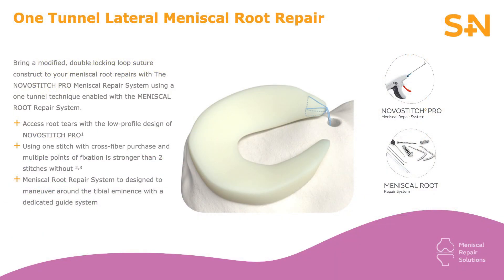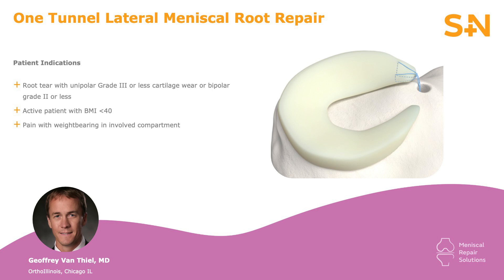The following video shows a technique for a posterior root repair using a NovoStitch Pro device. Not only is this a fun technique once you have all of the instrumentation available and ready, but it also provides significantly improved results when compared to just a meniscectomy of a posterior root. There's good research that shows a high progression to total knee replacement and to advanced arthritic changes in the setting of non-repaired roots. This technique will allow you to both repair the root and improve functional results in the patient following the surgical procedure.